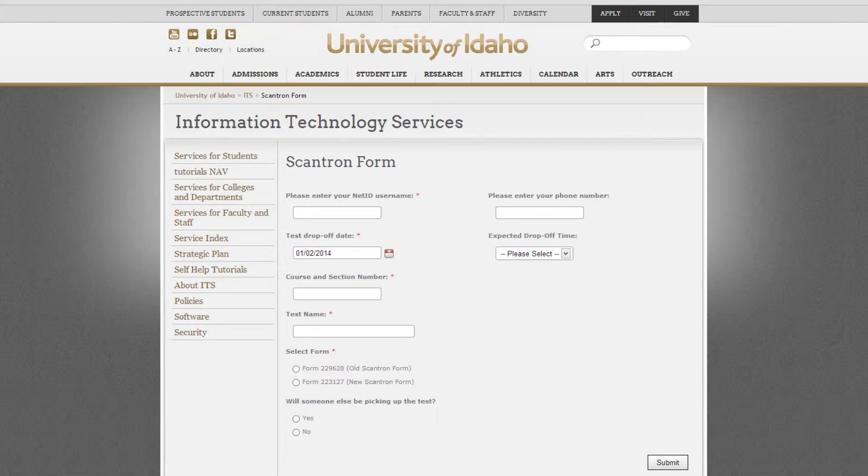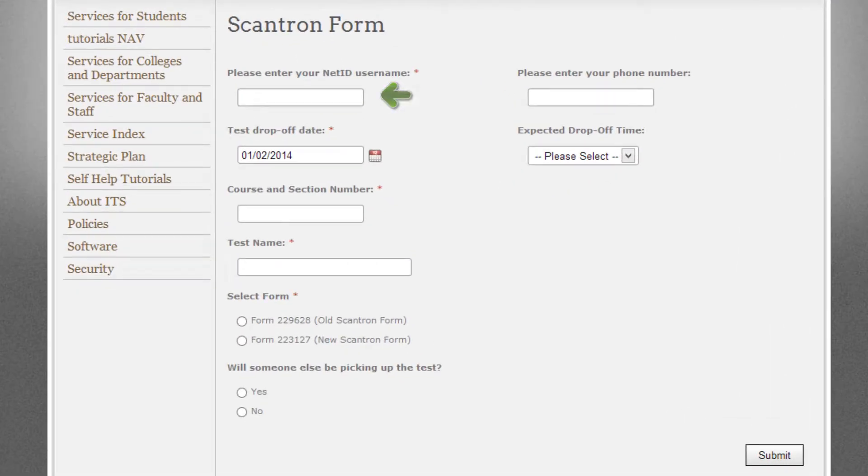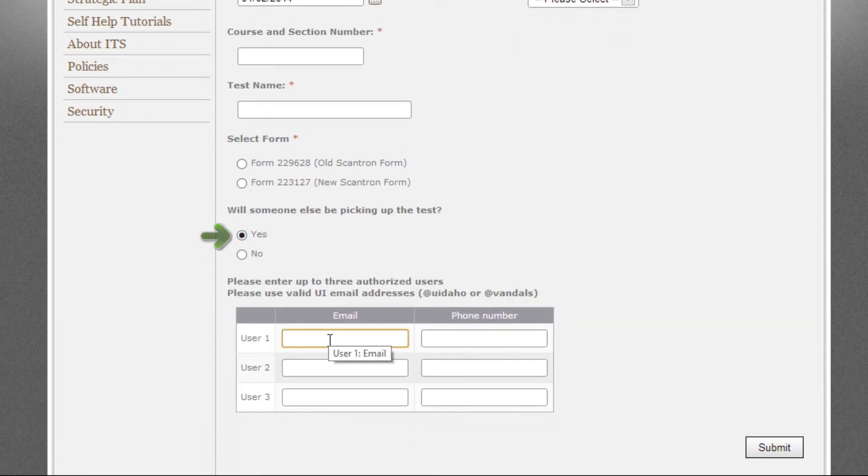When your tests are ready for grading, please fill out our service request form on the ITS Scantron information page. Enter your username, and include your phone number if you would like us to contact you by phone when grading is finished. Select the date and time you would like to drop the test off, and enter the course and section number followed by the name of the test. Select form 223-127. If you would like a co-teacher or teaching assistant to be able to pick up or drop off tests, select Yes and provide their university email address.